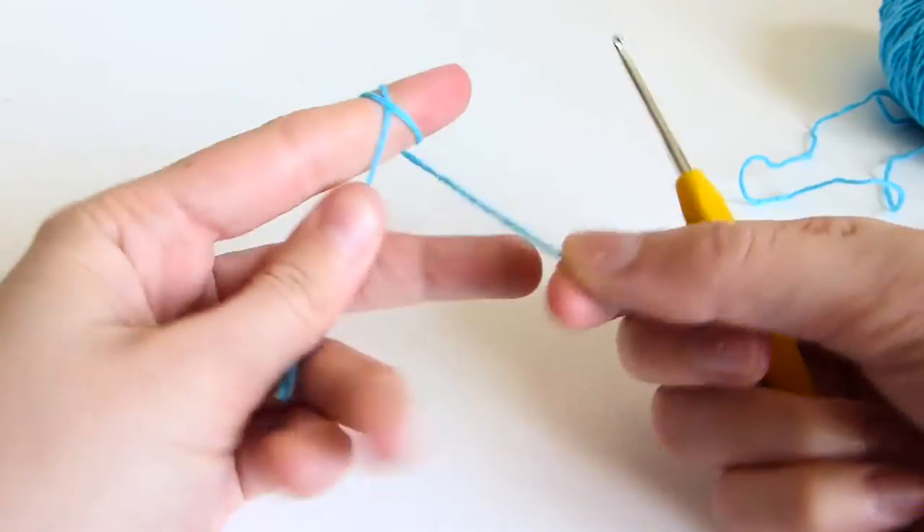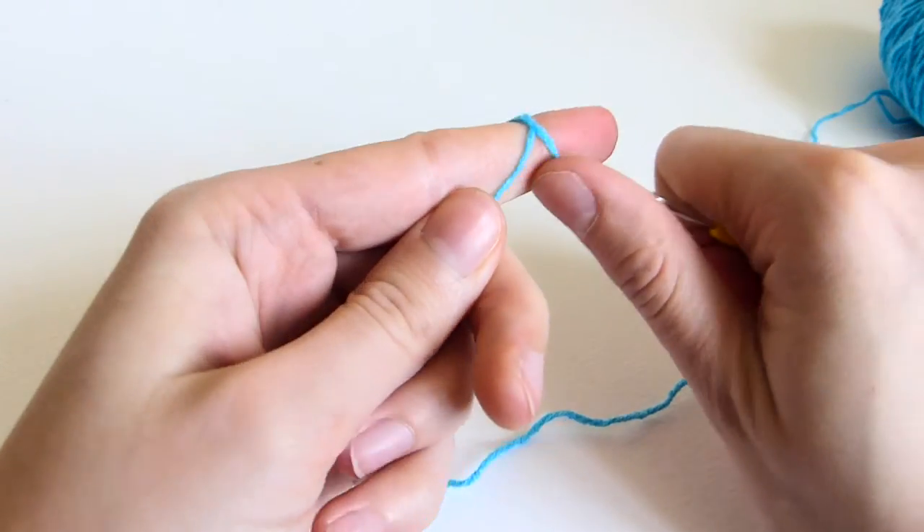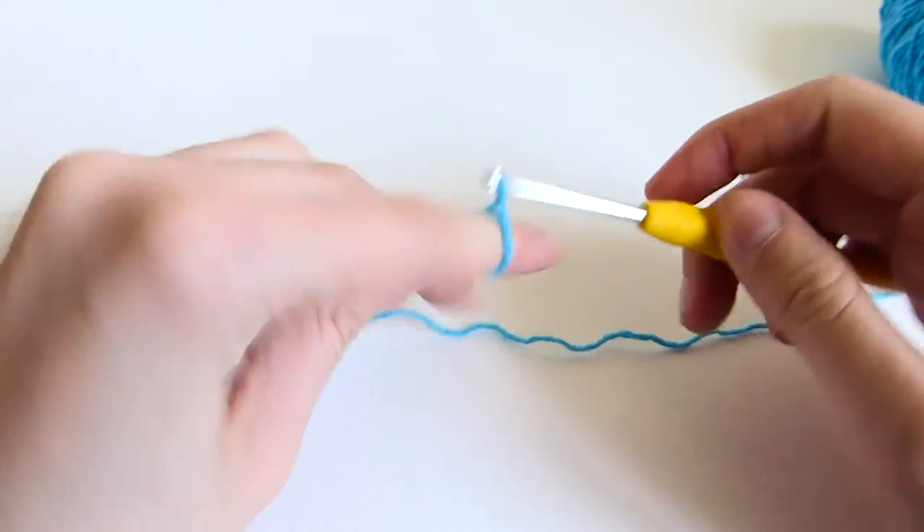So you start by making a magic circle. Put 6 single crochets into the magic circle.